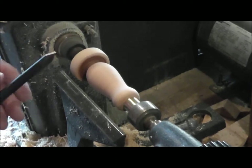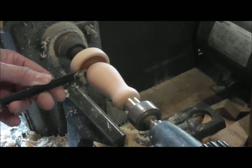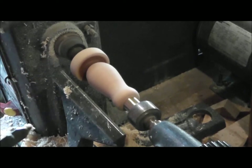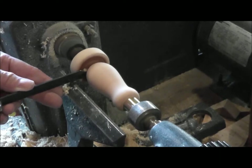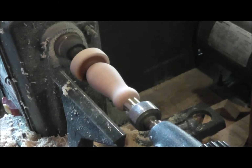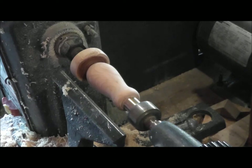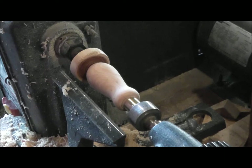I'll use the parting tool to separate it here, get it real close, and then finish cutting it off with the coping saw. It's parted down to about half an inch, maybe a little less, and I don't want to go any further than that because it could fly apart at this point. So we'll just finish off by using the coping saw, and then put the insert in with some glue.